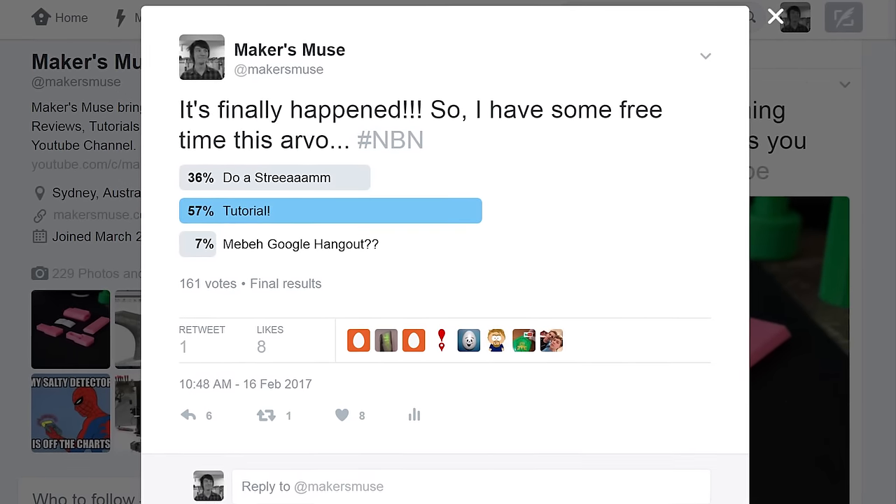I posted up on Twitter what sort of video I should do now I have fast internet — should I do a stream or a tutorial? And the overwhelming vote was for a tutorial. Something I've been thinking about for some time is that 3D printing, being a unique technology, allows you to do really interesting geometries that you can't really do in any other manufacturing process. But because of this, there's a lot of learning that you need to do when it comes to designing for 3D printing.